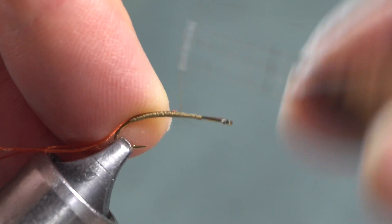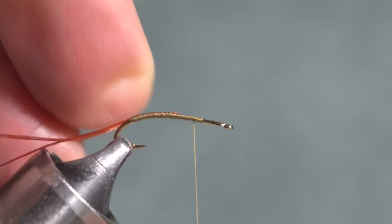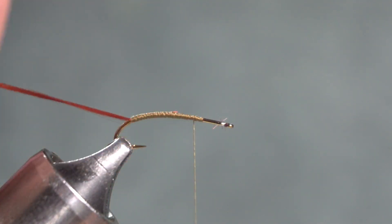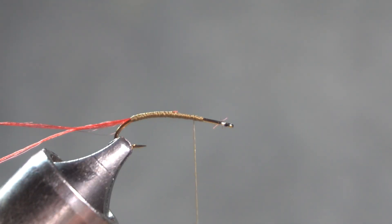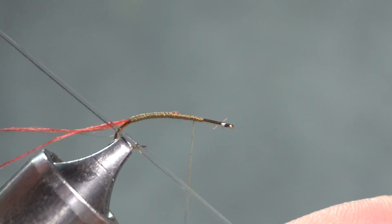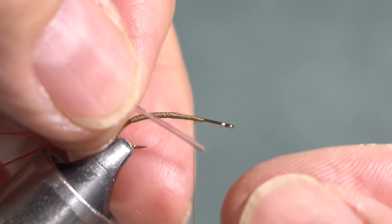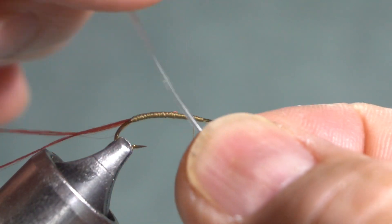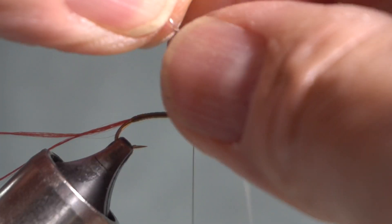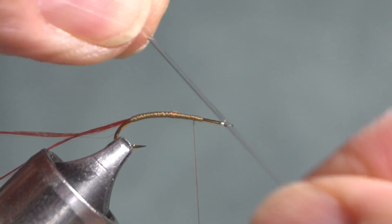I'll take my thread back up to my tie-in point. I have to make sure that my hook is secure in my vise, because even so it's possible that I'm going to pull back on it. The body of this fly is made out of stretch cord, and for a size 14 hook this 0.8 millimeter cord works. I'm going to start by stretching the cord — it's obviously stretch cord so it's going to stretch back.